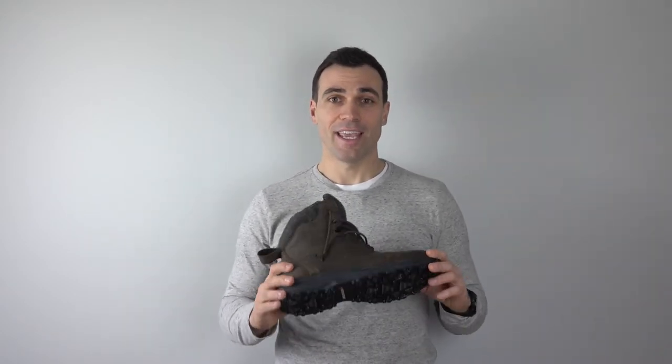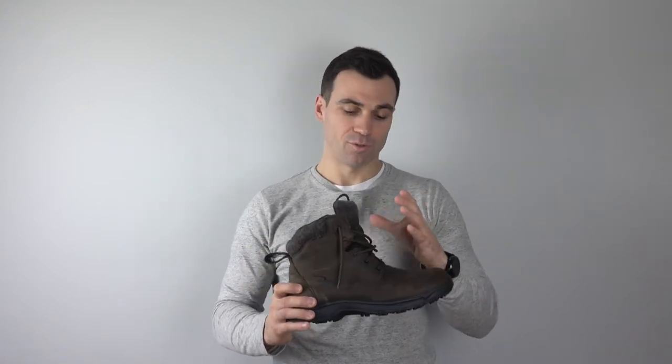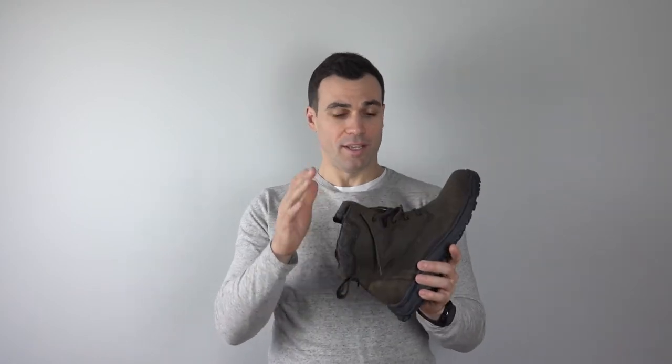I deliberately plowed through every slush pile in my way going in, and did the same thing on the way back out to the car. The slush was over the top of the boots and well up onto the tongue — this stuff was really wet slush with puddles everywhere. I can definitively say these are waterproof, and no water got through the tongue area either, which was pretty surprising.